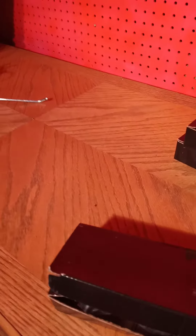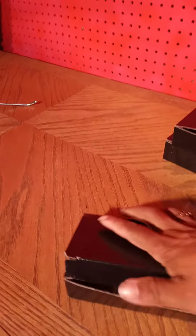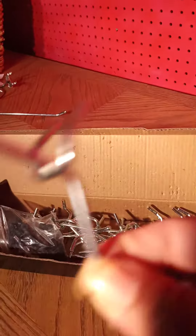So this is actually my second time joining. And I wanted to show you the difference between the pegs that they were using then and these are the pegs that you get now.